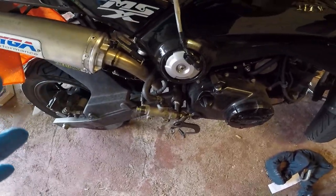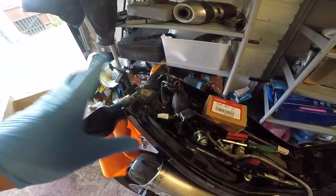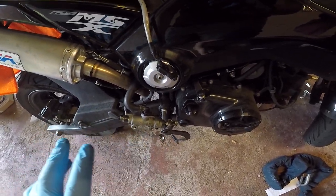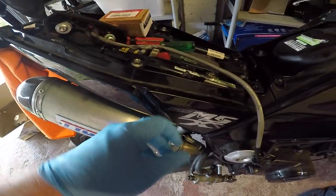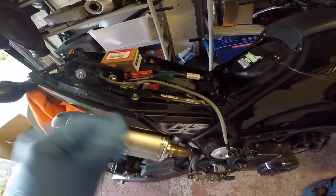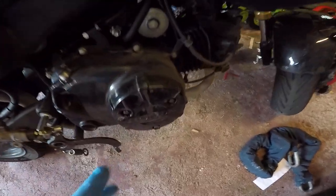So what we're going to do today is replace this, replace this, and then put on this. Then the bike will be rideable again. Then we've got these plastics and the plastics on the other side on their way here, slowly but surely.